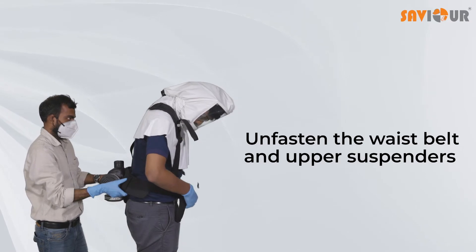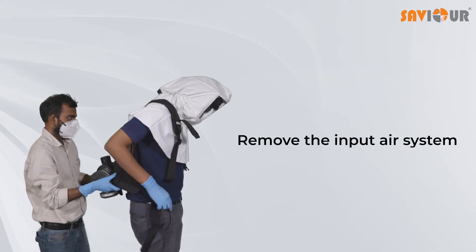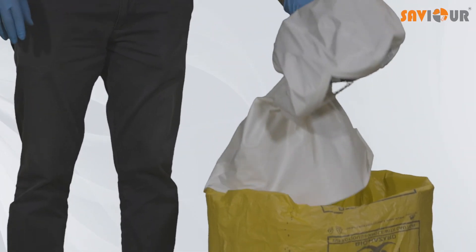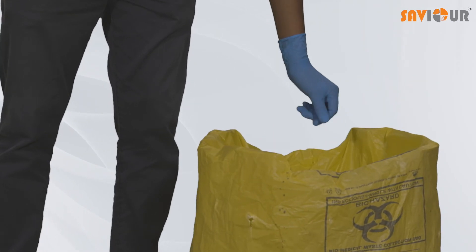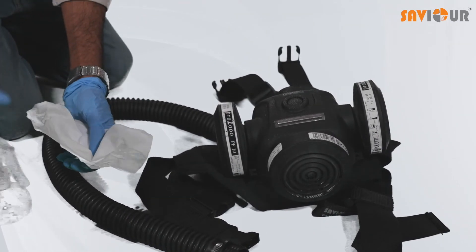Unfasten the waist belt and upper suspenders, and remove the input air system. Carefully take off the hood and put it in a sealed bag to be sent for decontamination so that it can be reused. Disinfect the input air system as per protocol.